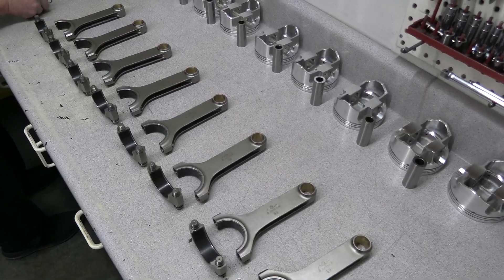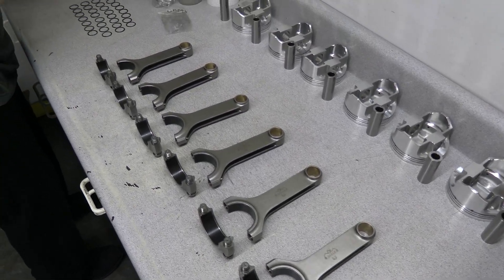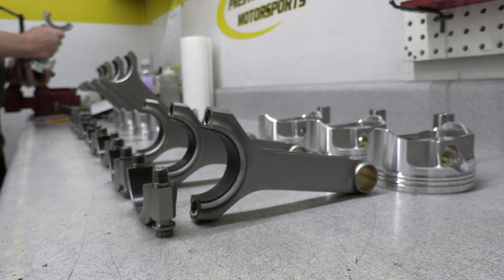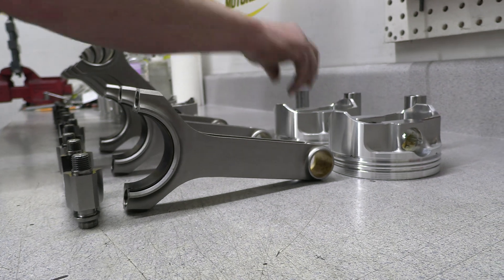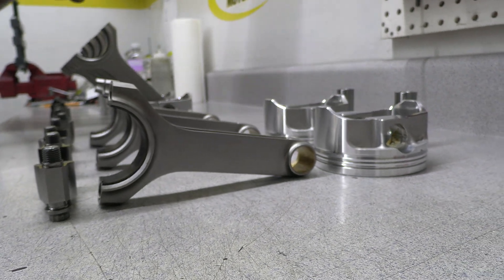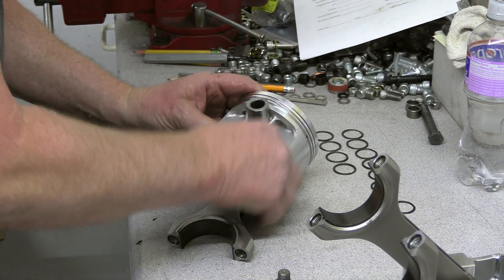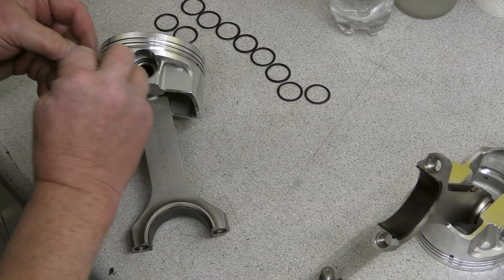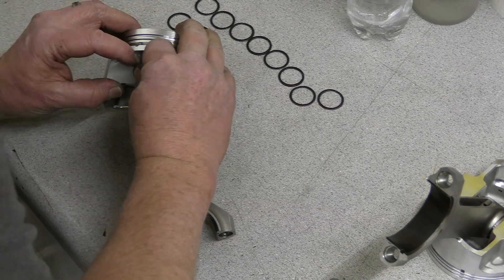The connecting rods are sourced from Eagle like the crank. These H-beam forgings measure out at 6¼ inches from center to center and are sized with a 2-inch 1-100-thousandths rod journal. The bearings for both the rods and the mains are coated units from King. These pistons use spiral locks to hold the wrist pins in place — they actually have two on each side, which Larry installs here.